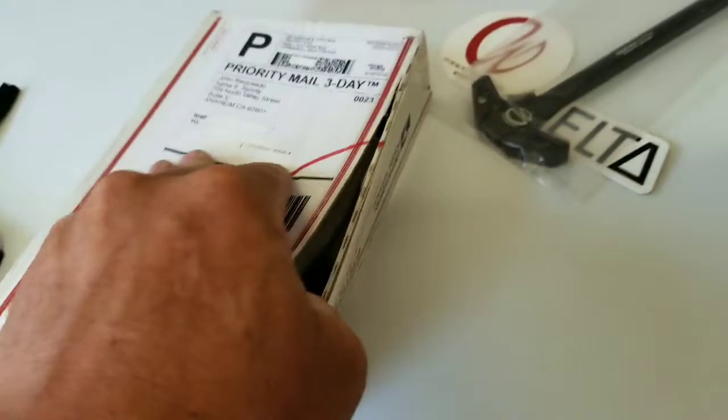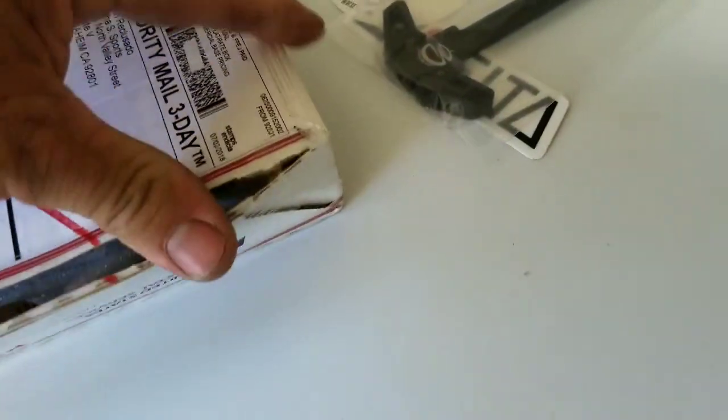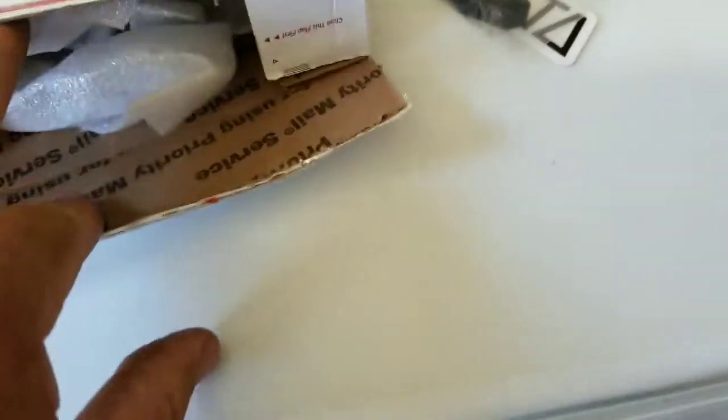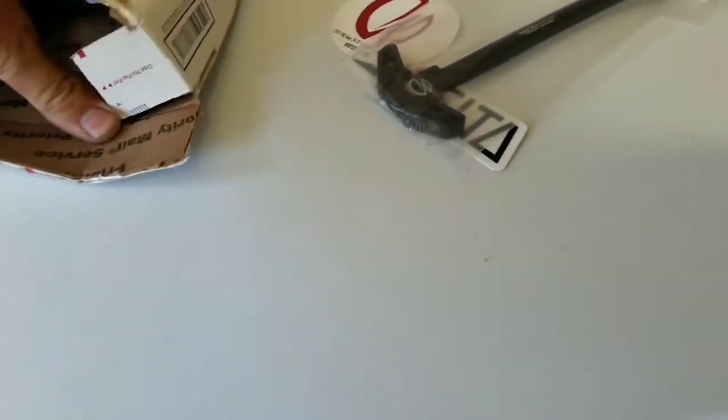Everything's safe. Like I said, 704 Tactical did this dealer deal — pretty sweet. Let's open this up and see what we got. There's some packaging material in here.